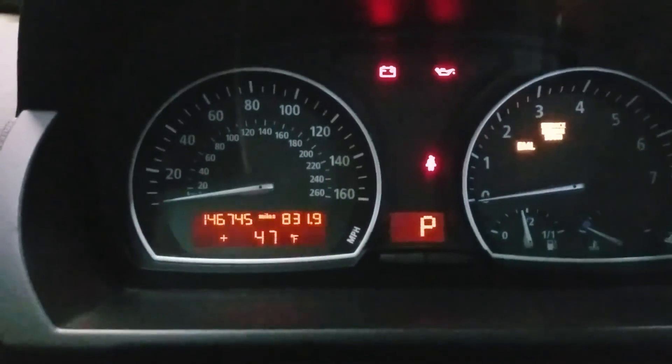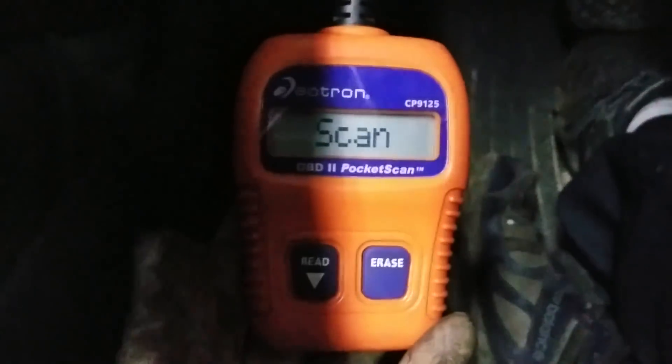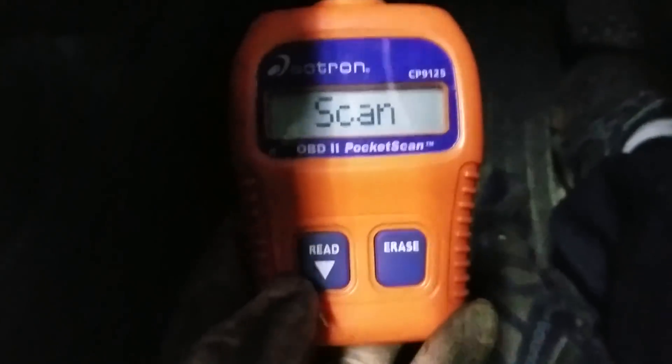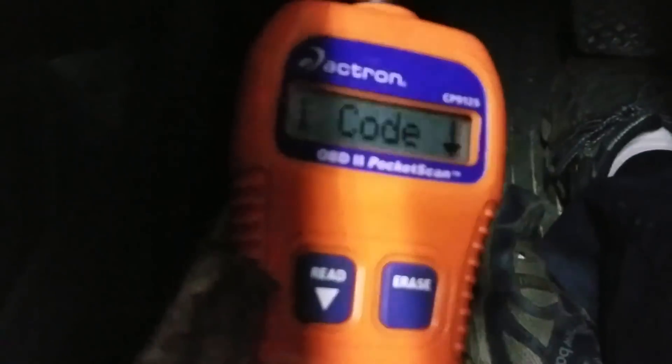We've got a BMW X3 here with a check engine light on. I wanted to do a quick review on this little pocket code reader I got — it does BMW as well — so I'm just going to read the codes real quick. I use this instead of bigger scan tools a lot of times just to check and clear codes because of how fast it is.